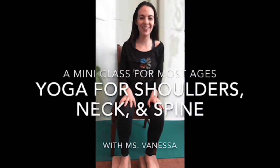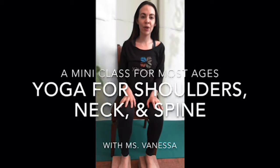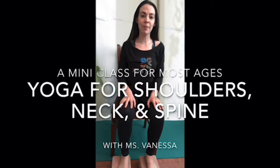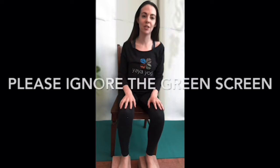Hi everyone, Miss Vanessa here. I'm going to share with you some yoga movements for releasing tension in the upper back, shoulders, and neck, and hopefully help to open up the chest a bit too.